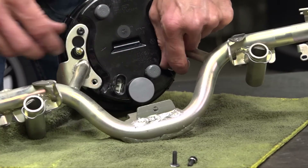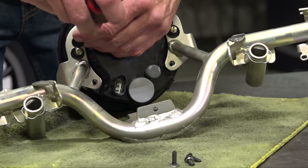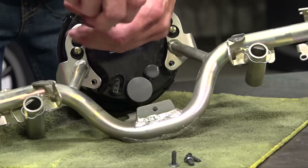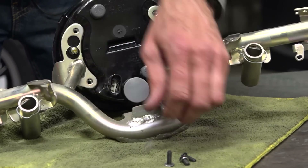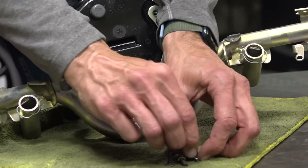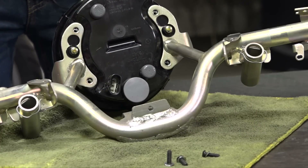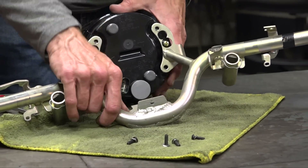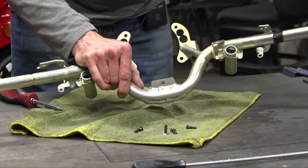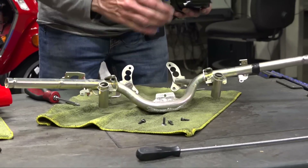We want to get the headlight out of the way, and pretty much in reverse order we're going to drop the handlebars on along with the lower handlebar cover and string through all the controls. Then piece it all back together and we'll have a Primavera.